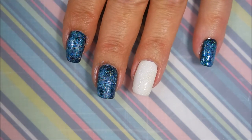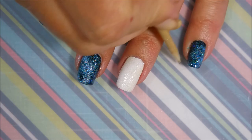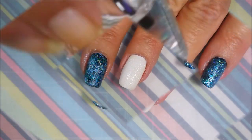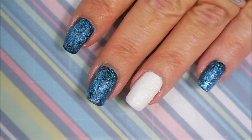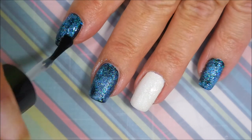There we go. Orange wood stick. And here is my final top coating — I'm going to use Cheshvite today and seal these all in with a glossy, fast drying top coat.